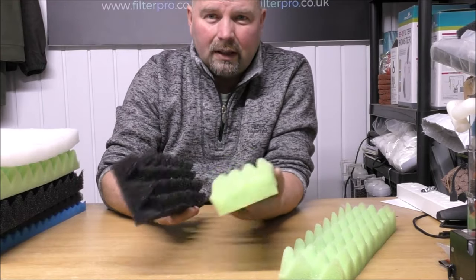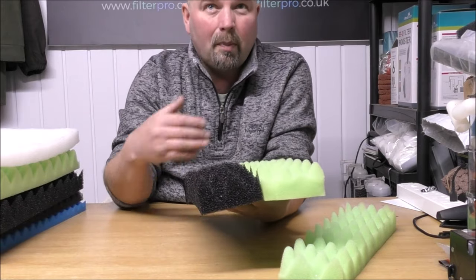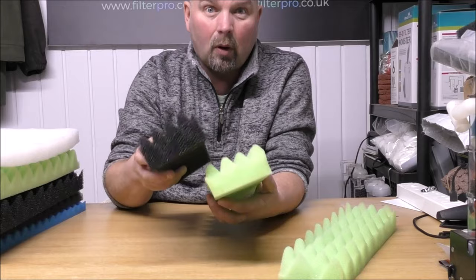And again, they're available in single medium, single coarse, pack of four or pack of six in either medium or coarse.